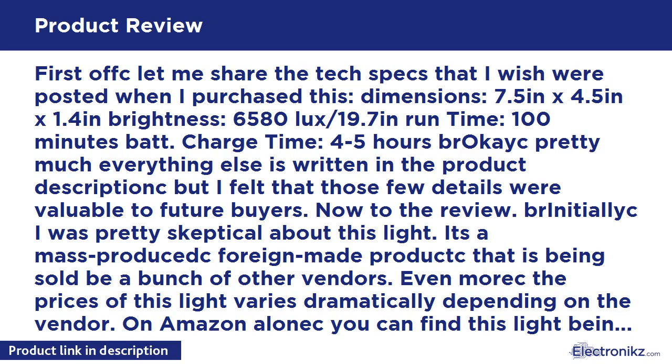Pretty much everything else is written in the product description, but I felt those few details were valuable to future buyers. Now to the review — I was pretty skeptical about this light. It's a mass-produced, foreign-made product being sold by a bunch of vendors. The prices vary dramatically: on Amazon alone you can find it sold by Fotodiox, Flashpoint, Studiox, Vidpro, Cowboy Studio, Polaroid, and more — all at different prices. Some vendors charge near $400 for this exact same light.